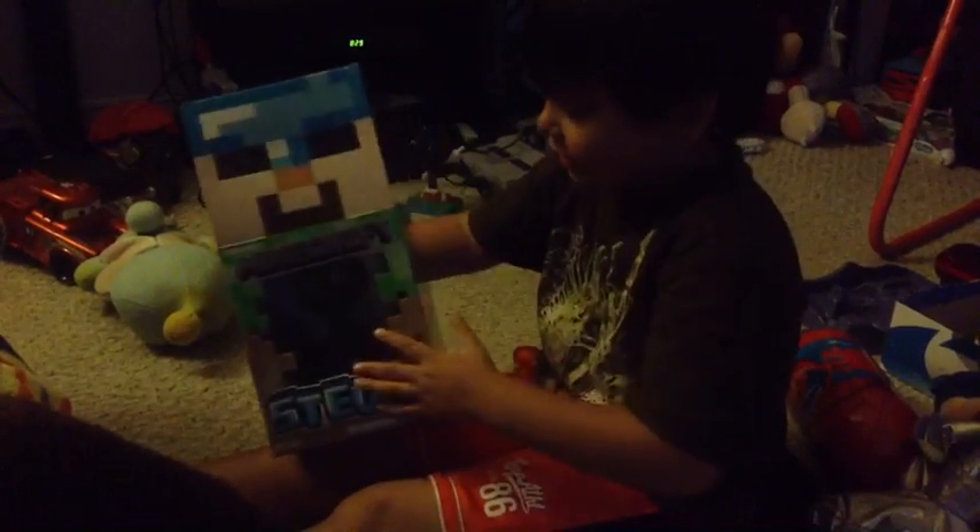It's my name Steve! This box has Steve's little head and pictures of Steve.